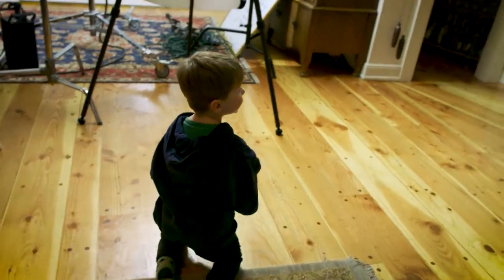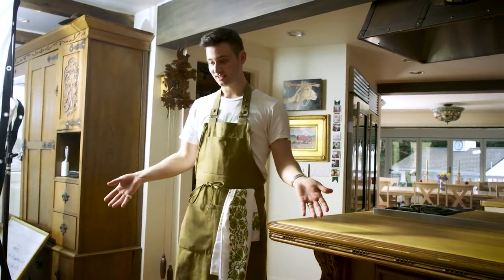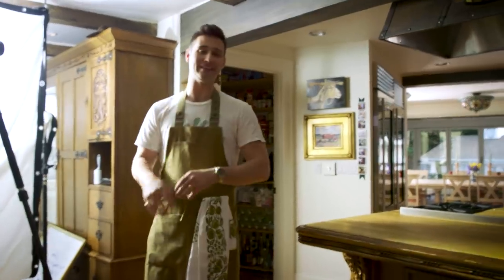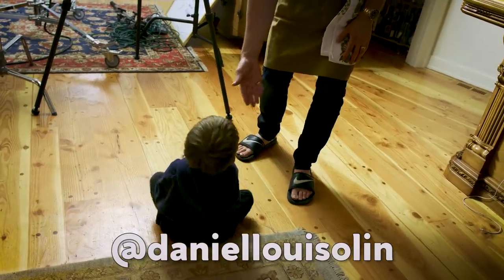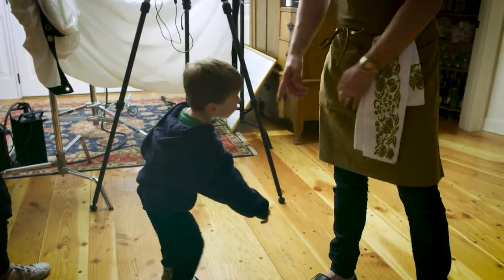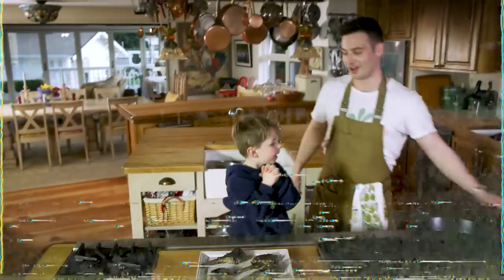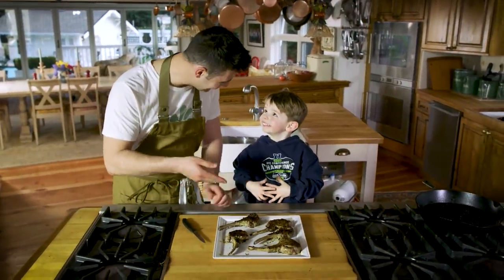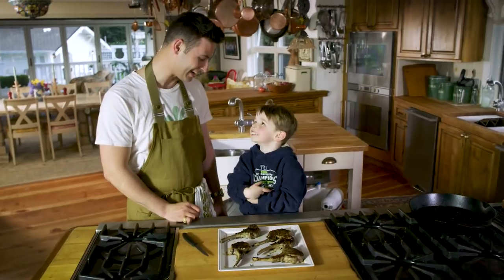You want to try the lamb chops? How excited on a scale of one to ten are you? A two? Our lamb chops are looking delicioso. We're going to plate them and let them rest for five minutes. They're looking amazing, Daniel. What do you think they're going to taste like? Sausage? Do you like sausage? Well, you're going to love these then. Here, I'll hold it for you — take a bite. Is that good? What does it taste like? Sausage? Daniel, how old are you? Three.